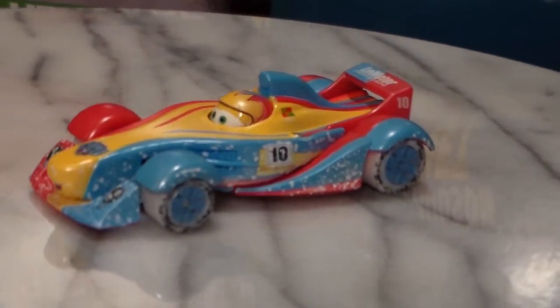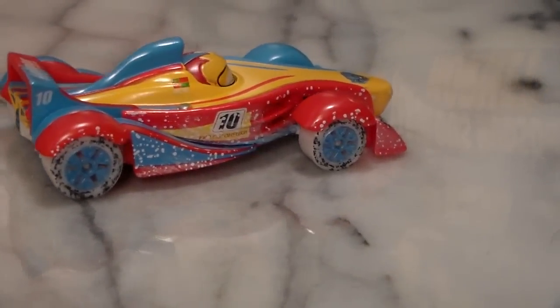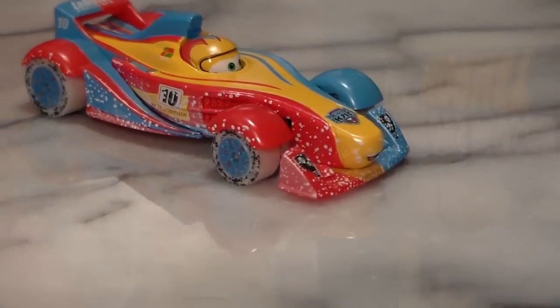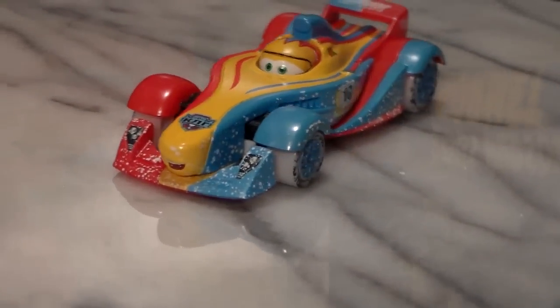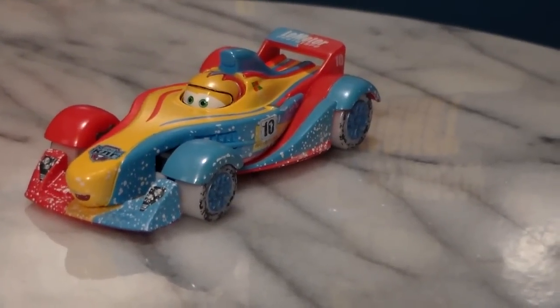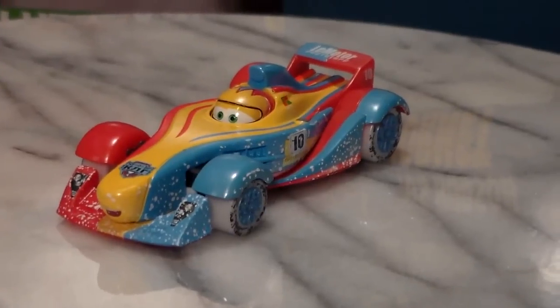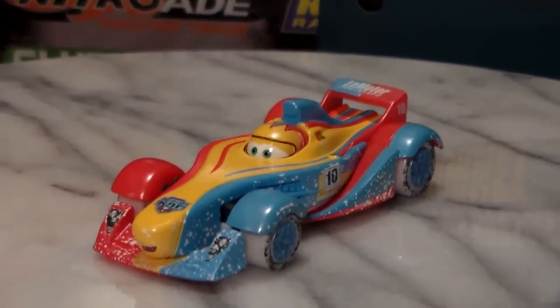Let's take a look at him on the turntable. He's a 1:55 scale die cast made by Mattel with no paper stickers. A lot of people have reported finding him at Walmart, but I actually got this off Amazon for $4.99 as an add-on item.